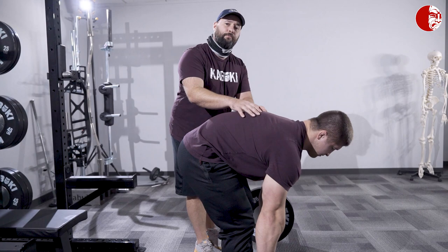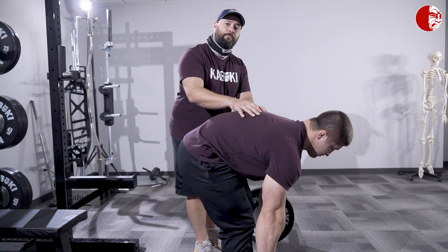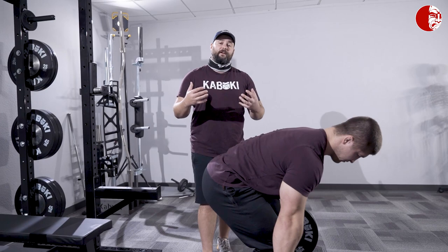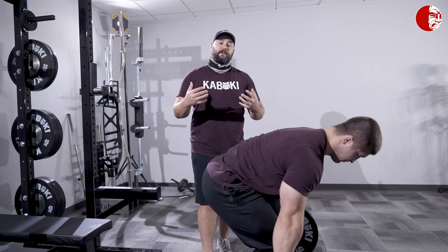Really where that pressure is at — somebody who's really rounding their back to do this is going to produce a lot of intra-thoracic pressure. They're going to feel a lot of pressure through their upper body, which is not a bad thing because it's really important to have an anchored shoulder position, but they're not going to have a ton when it comes to the abdominal cavity — that area between the rib cage and pelvis.